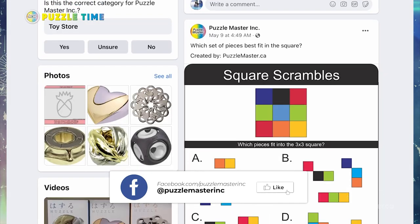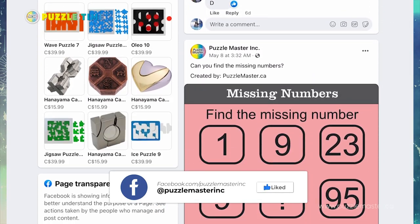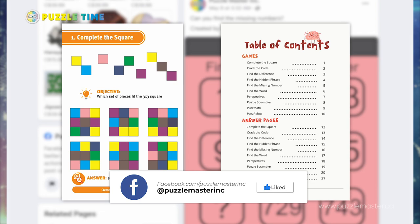Go to our Facebook page — Linnea posts brain teasers and different things like this. We just wanted to show you one of them today, but there are lots more there. She does a whole bunch of different styles, so they're great.